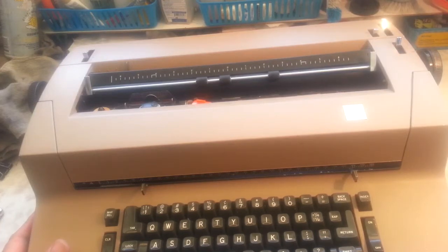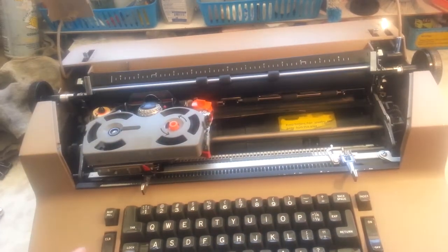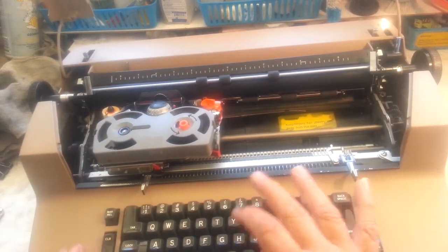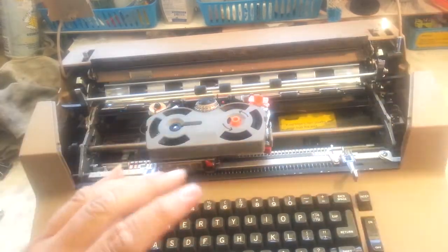Looks like I need a little more information about that shift not working. I need to go ahead and take the top case off of the machine.